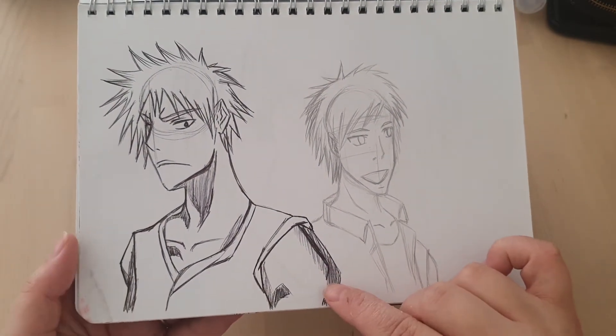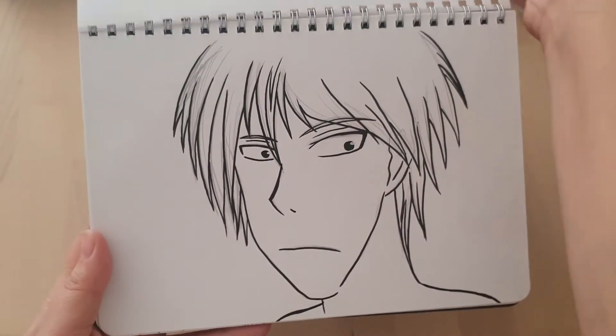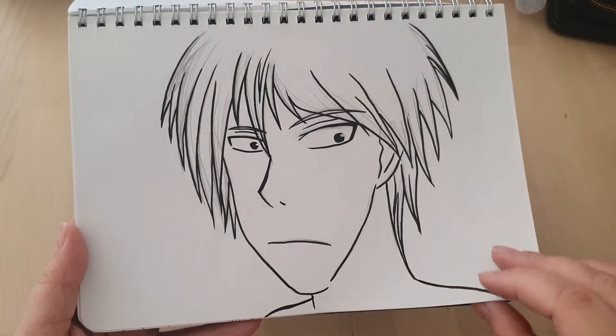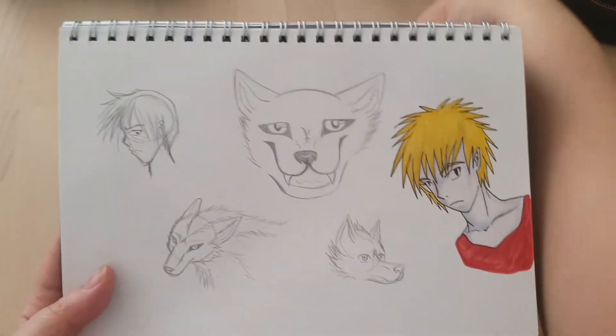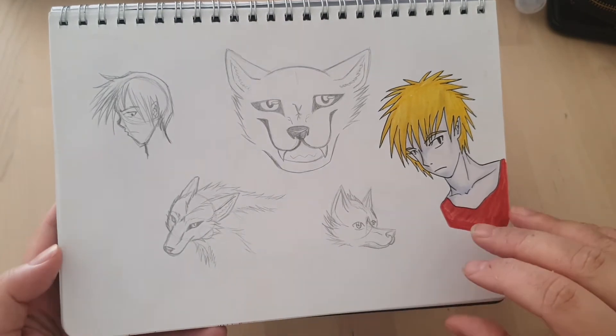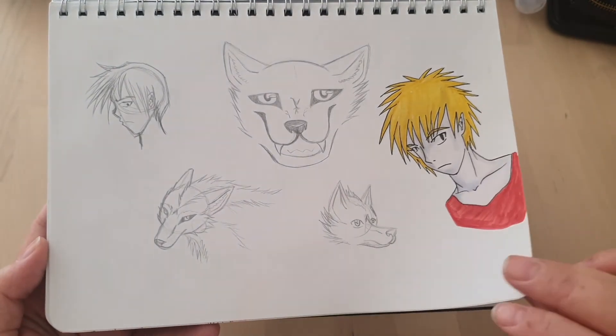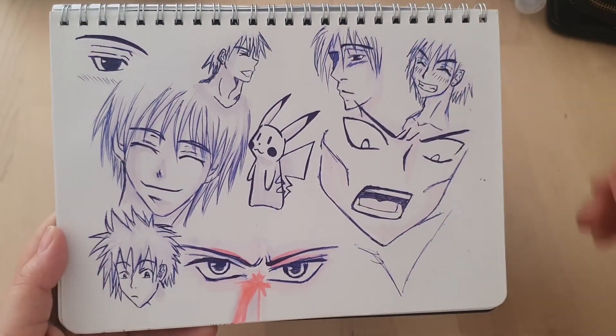Oh, that's Ichigo from Bleach. Took me a little while — I was like, wait, who is that? It's nice to get some pops of colour in these books sometimes. Even back then I did a lot of black and white and stuff like that.